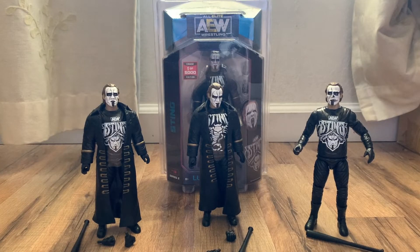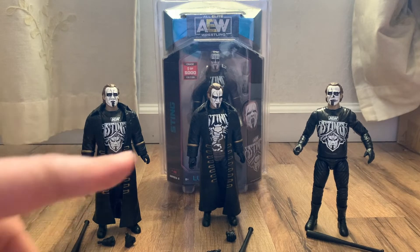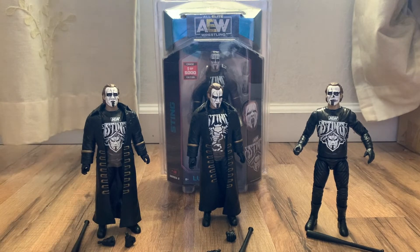Alright, so I got all the Stings out of the package and I have the loose version of the chase in the middle. Just by feeling the chase, it does seem like it's 100% authentic — it has the same exact mold as the regular version and the Walmart version. Basically the Walmart version is without the coat, because both of these have a long sleeve underneath the coat.